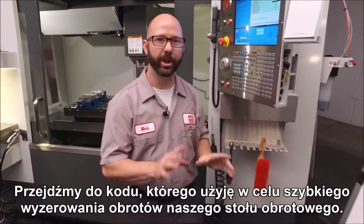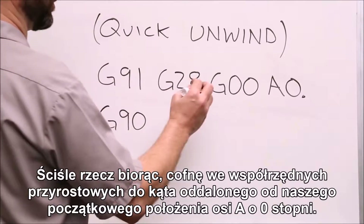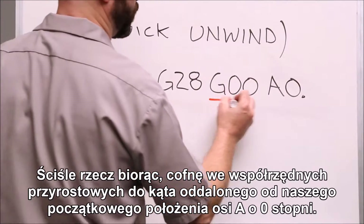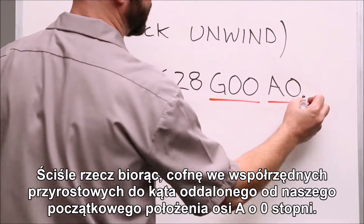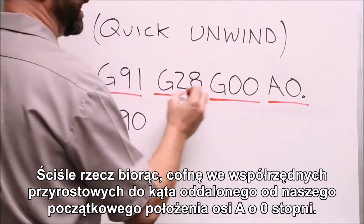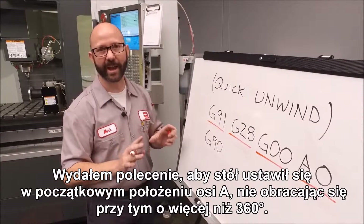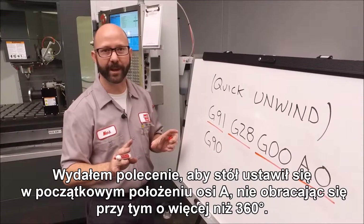Let's show you the code we're going to use to unwind our rotary quickly. Literally what we're going to do is wrap it to an angle that is zero degrees incrementally away from our A-axis home position. We're just telling it to go straight to A-axis home and don't take more than one revolution to get there.